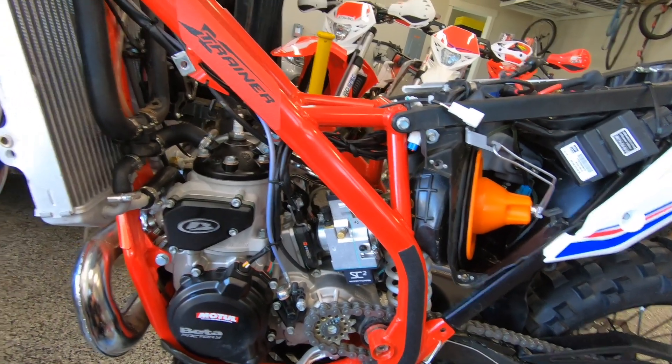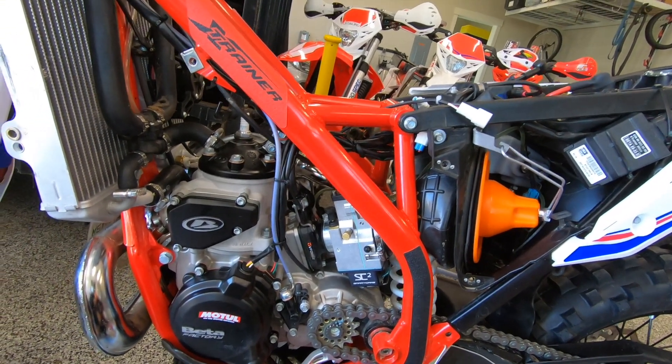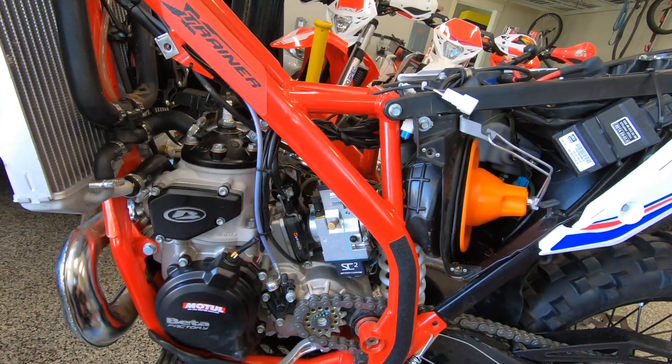Stay tuned and we will do an actual running test with this carb. Thanks for watching.